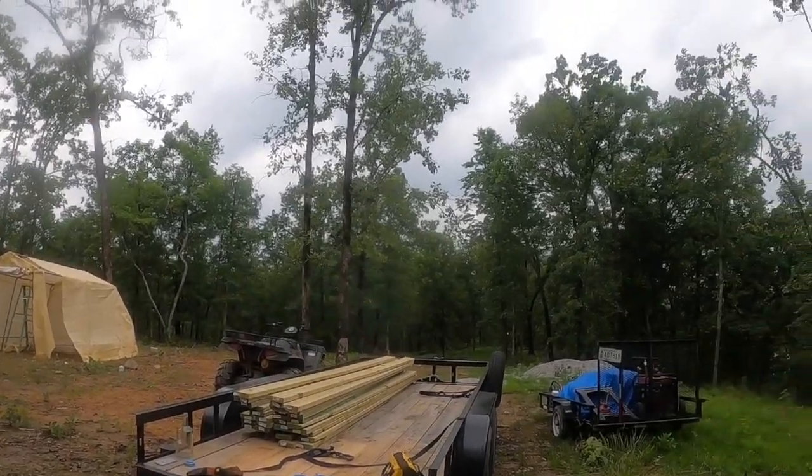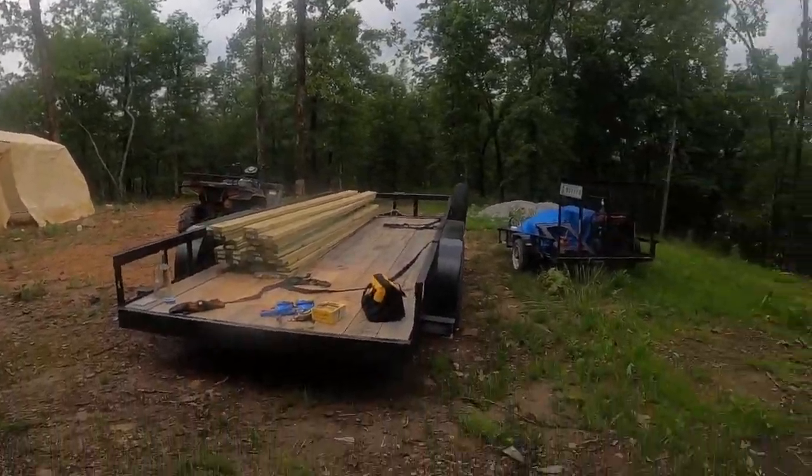I'm going to do this deck pretty simply. Since I'm working by myself for most of the day, I'm just going to lay it out, and then it'll tell me where I'll need to put my posts, dig them down a little bit, backfill them with some gravel, and put 4x4 treated in the ground to support. So just a standard almost floating deck.